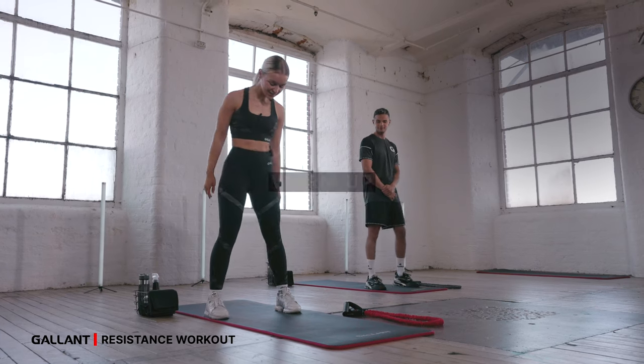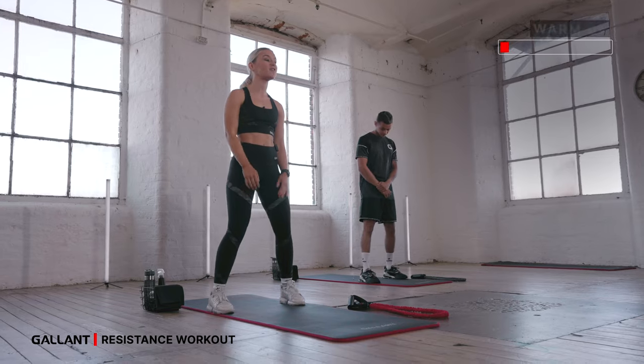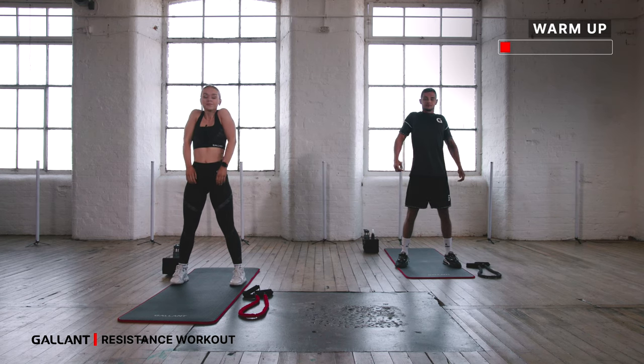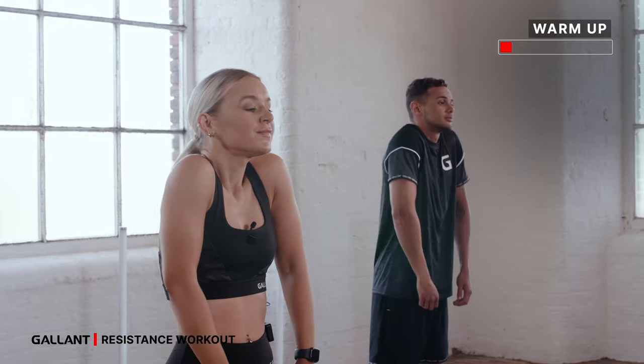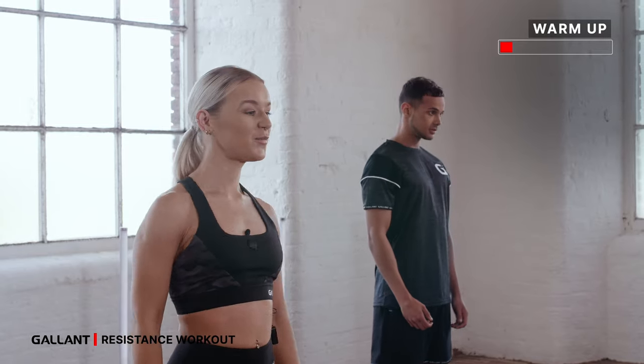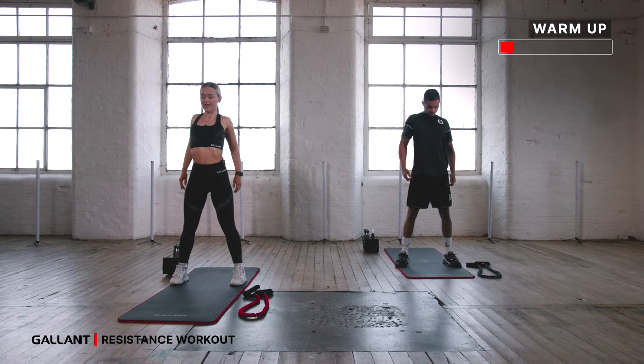Shall we start with a warm-up? Take your feet just a little bit wider than your hips, soft bend of the knees. Let's take a big inhale, roll your shoulders up and then exhale, roll them down the back. Just two more — inhale, roll them up, exhale, roll them down. One more — inhale, roll up, exhale, roll them down.